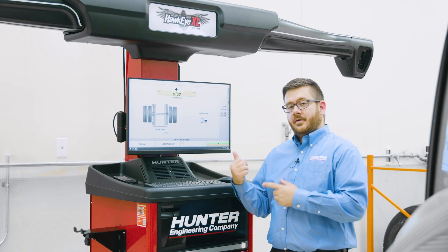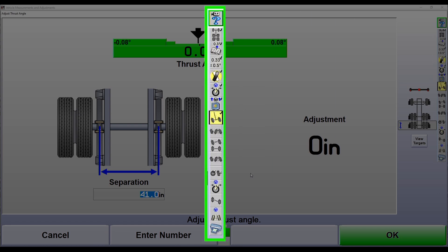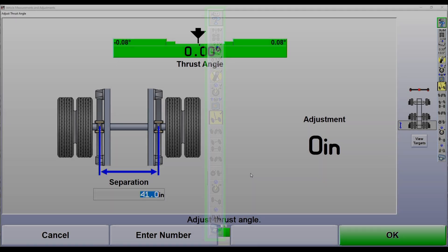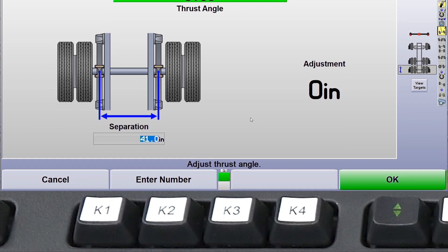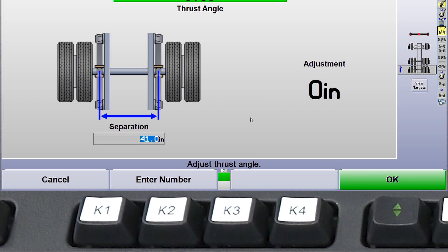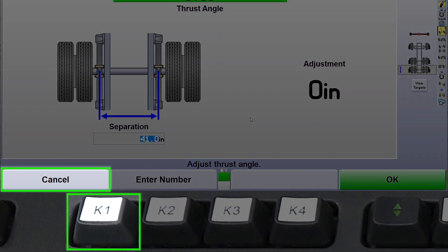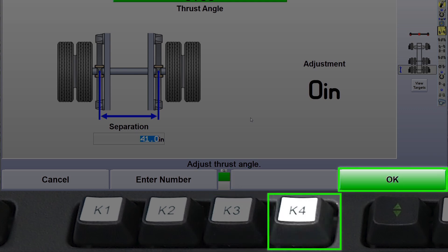Now that we've measured caster, let's take a look at our software. On the right side is what we refer to as our procedure bar — this is our custom-built alignment based on the truck and configuration selected at the beginning. The software has already prompted us to adjust thrust angle on the rear axle. This is a feature of our WinAlign software that guides the technician through the alignment process using our K keys at the bottom: K1, K2, K3, and K4 — the green button on the right — which is the OK button.